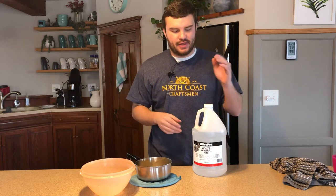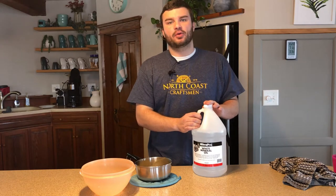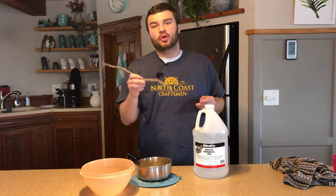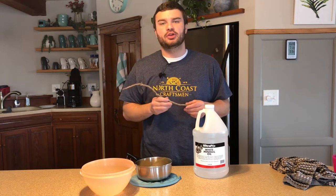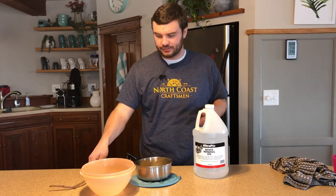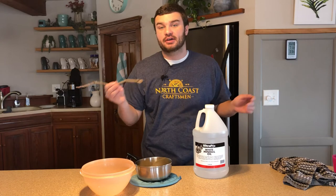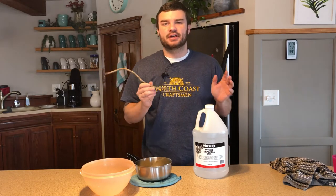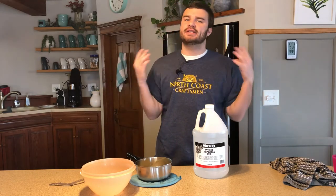When the beeswax has been melted, that's when you add in your mineral oil. Mix it all together — we have this little wooden stir stick to mix everything together. I found this outside; you don't need to use anything fancy for this recipe. It's very simple. With that being said, let's get started.